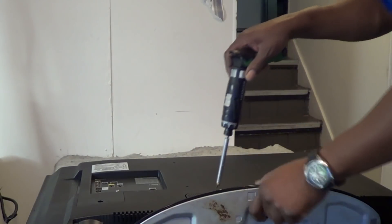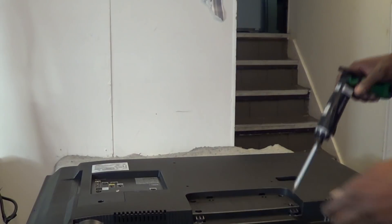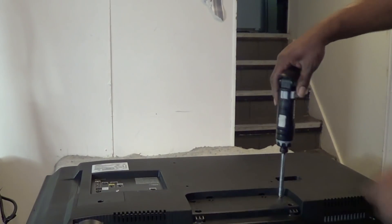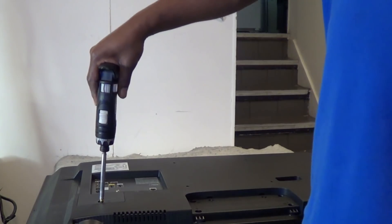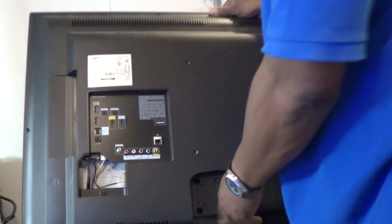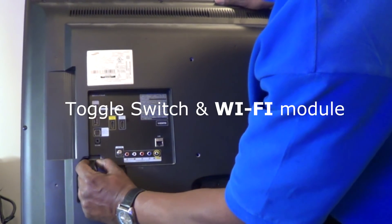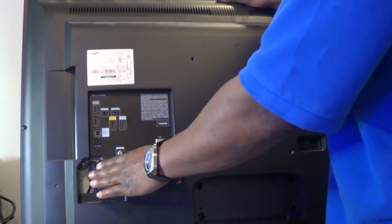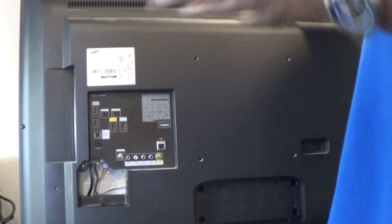I'm going to pull the four screws out of the stand here — that'll slide right off. Then pull the four screws out located behind the stand that support it. Don't forget to take this screw off here with the little plate. There are actually two wires: one is for the speaker and one is for the power button. I believe this wire is for the Wi-Fi module, and when you pull the back cover off it's going to be located on the back, so make sure you won't snag anything or pull any wires loose.